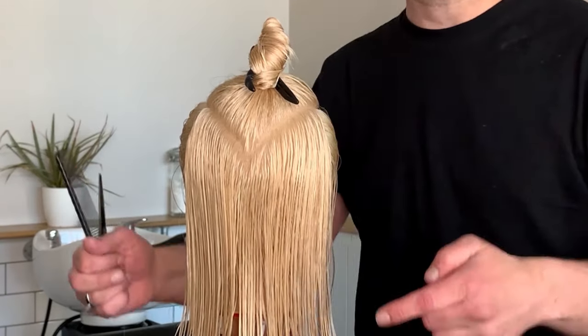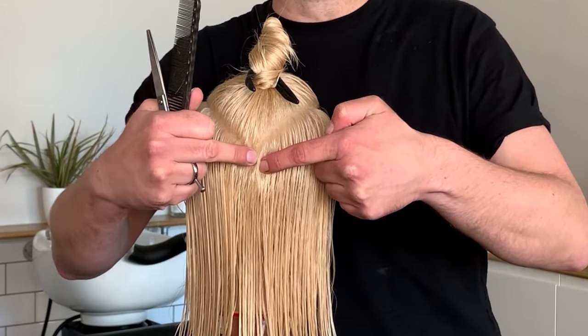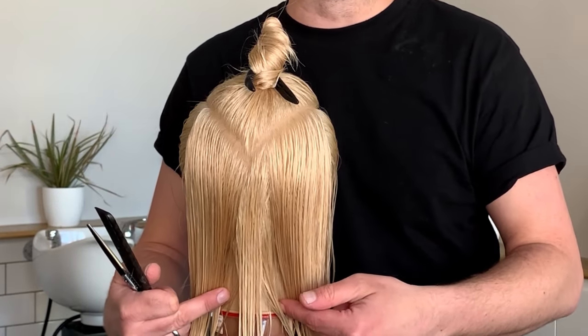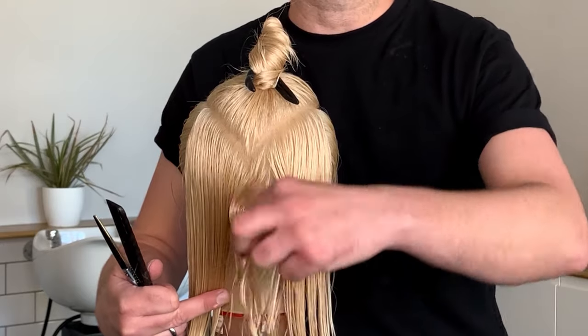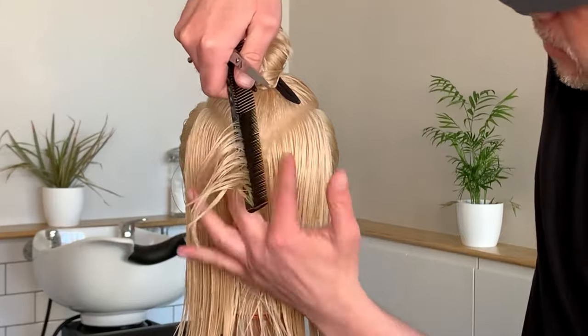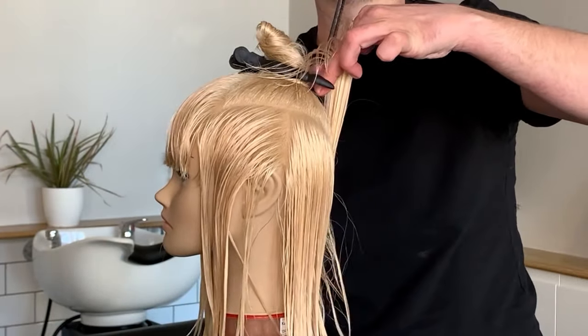First of all what I'm going to do is take a section at the back — it's going to be almost like a little triangle section in the middle — and this is going to be my guideline for the whole haircut underneath. What we're going to do is elevate the hair straight up and then cut the hair from shorter to longer.